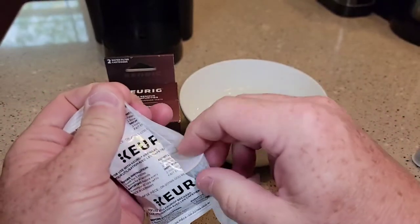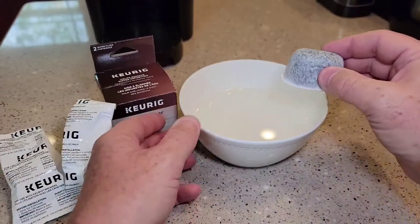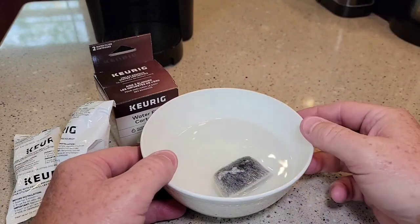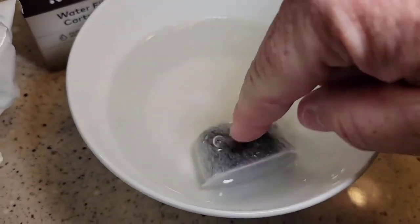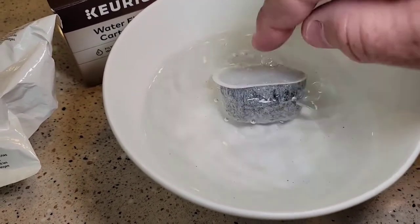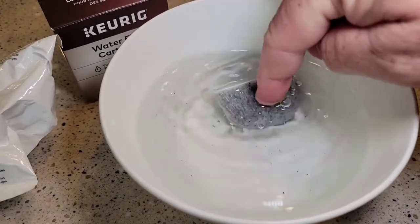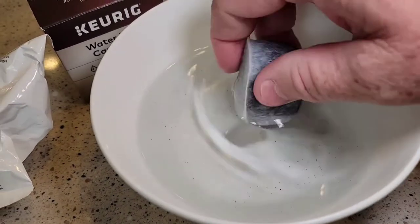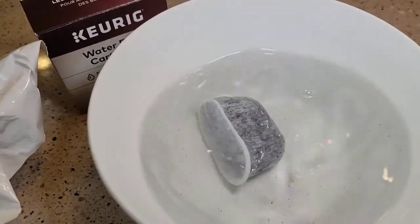You're going to want to open it up. Now these are carbon filters, and they're filled with carbon. So you want to let it soak for five minutes, and your water is going to turn kind of a gray. You can see there's even some little bitty particles floating around in there — my water is definitely turning a light gray. That's that carbon dust, and there's even little bitty particles coming out. But let it soak for five minutes.